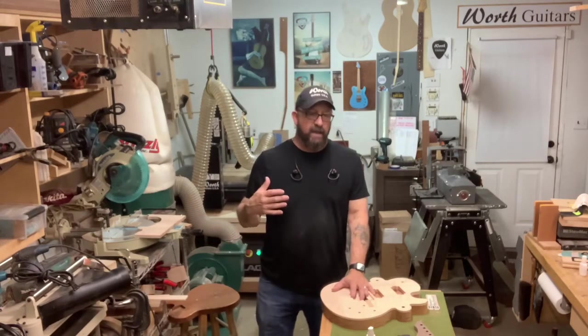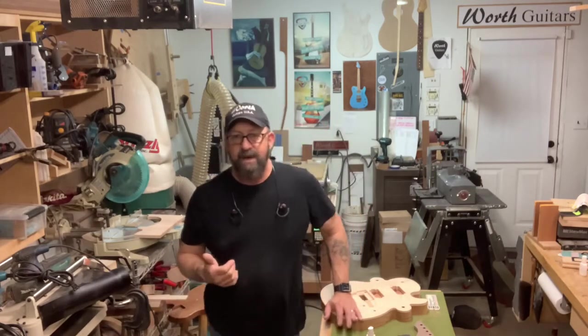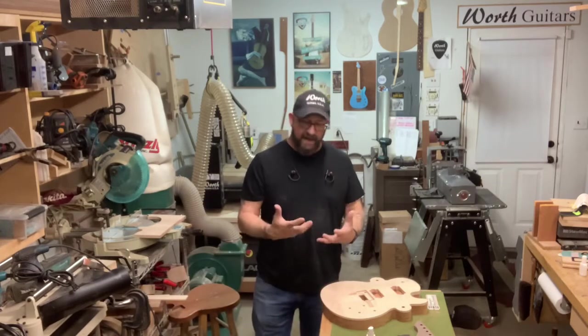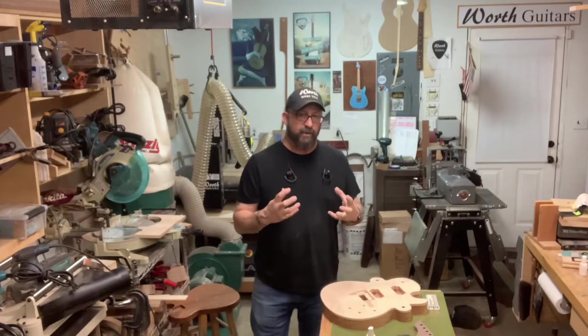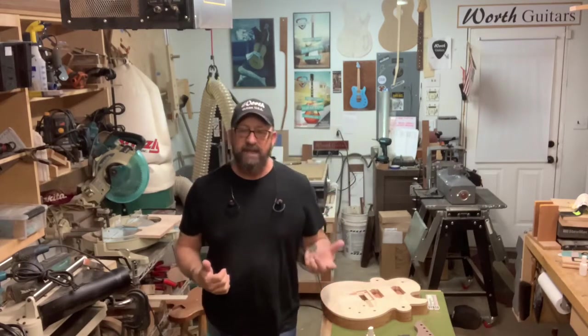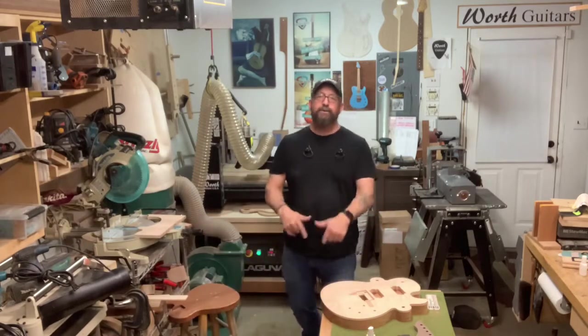I know there are a lot of people out there that do guitar build videos, and I'm not trying to reinvent the wheel here. I'm just building guitars the best way that I can, trying to build really good quality instruments. You may see some things done different ways by other people, but that's okay — because this is the way we do it here.